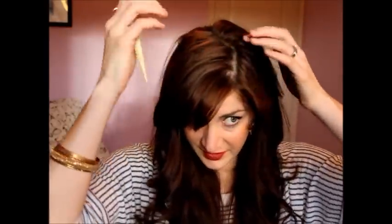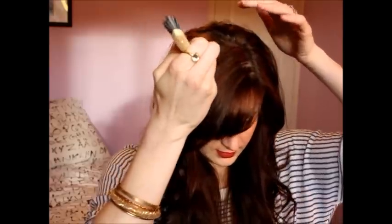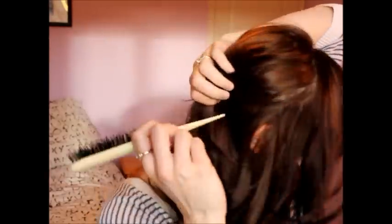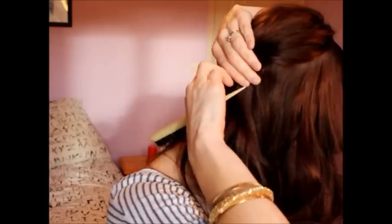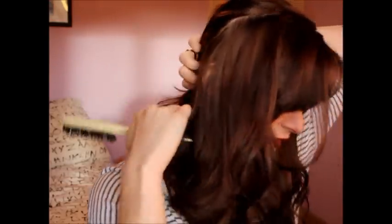I'm going to start with the brush like this and take a chunk — I have it kind of parted, not really on purpose. I'm going to go all the way down to the nape of my neck.